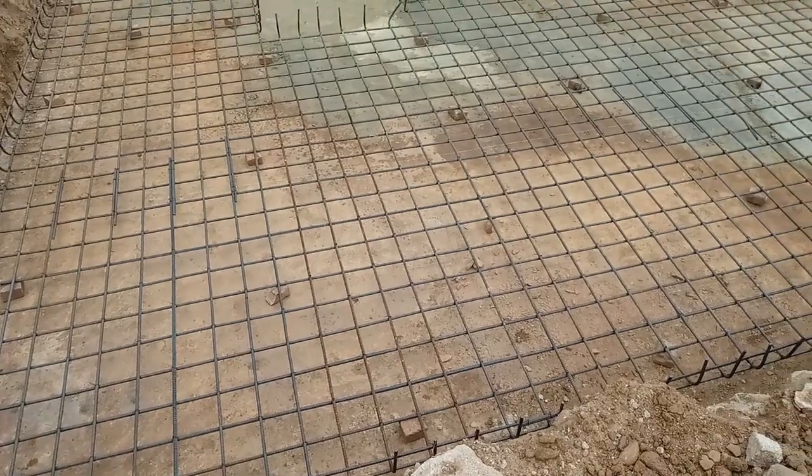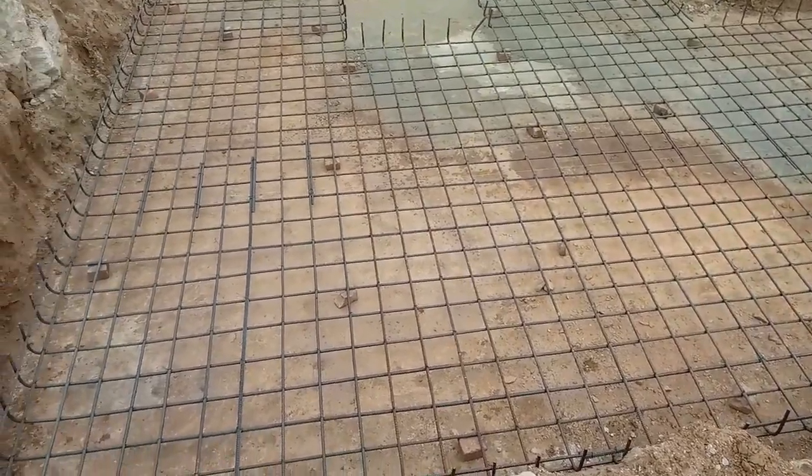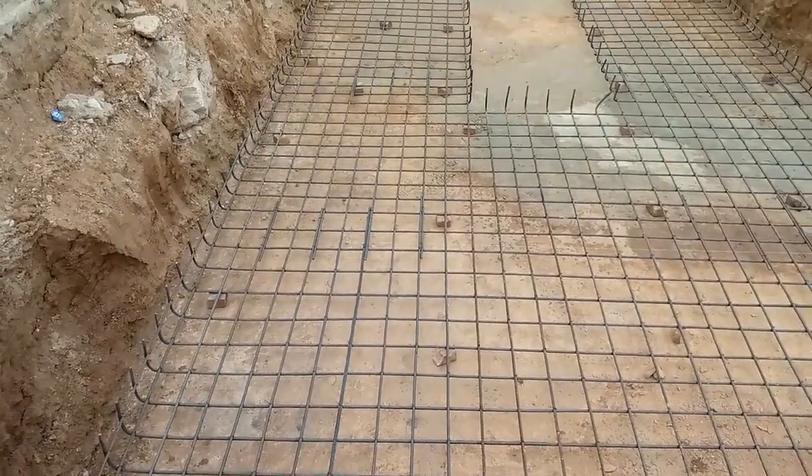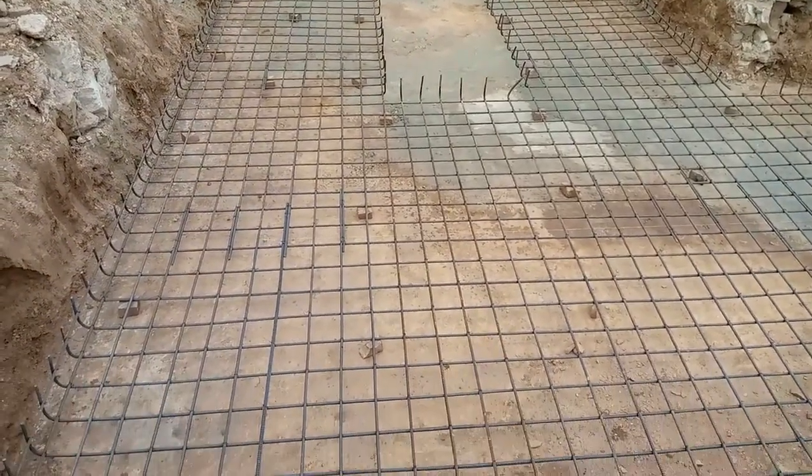Assalamu alaikum guys, welcome back to 7 Engineers YouTube channel. Today in this construction video I will guide you with basic information related to raft foundation. So let's get started guys.